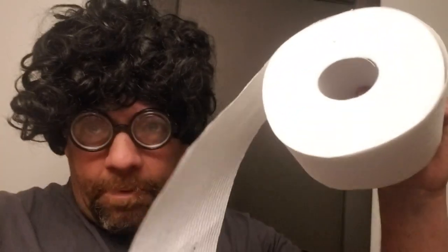Hey everybody, what's up? So today we're going to be talking about toilet paper. Yes, toilet paper.